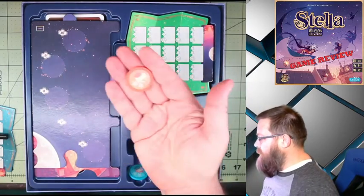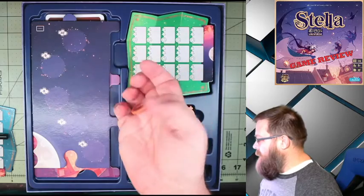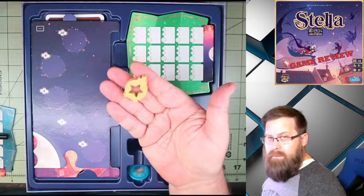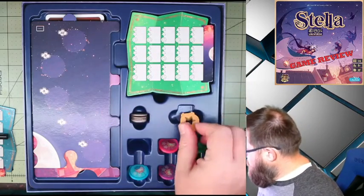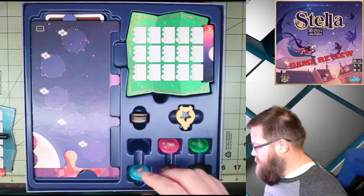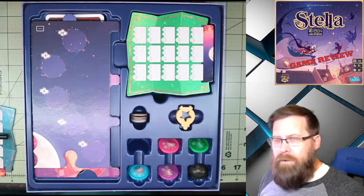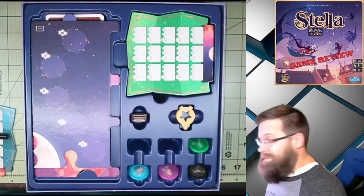Each player is also given one of these tokens — their lantern token — which is used to mark how many choices they've made. This is the scout token, which indicates the first player in a given round. We usually don't call players scouts — games try to come up with unique ways of describing players or the game master, and sometimes they get in the way. I'll just throw that in as something we really didn't care for.